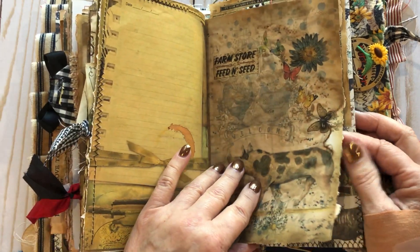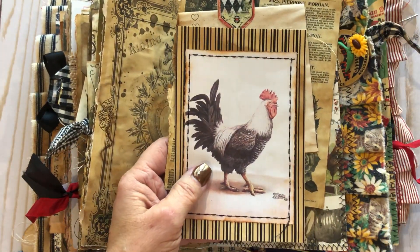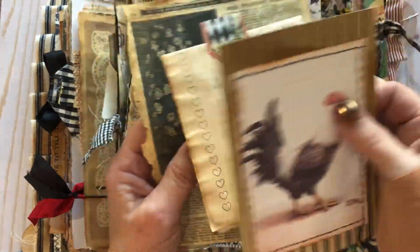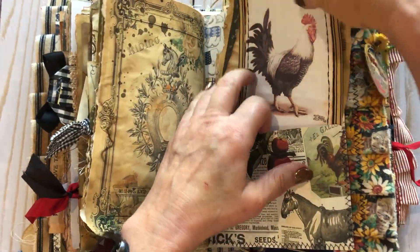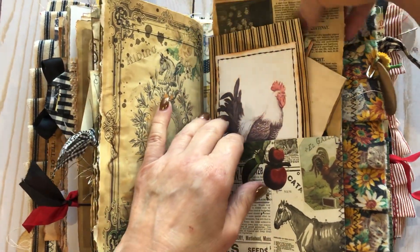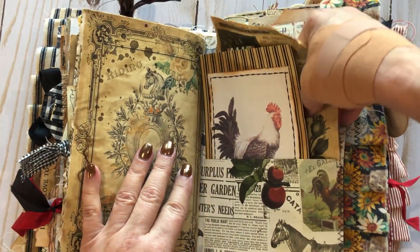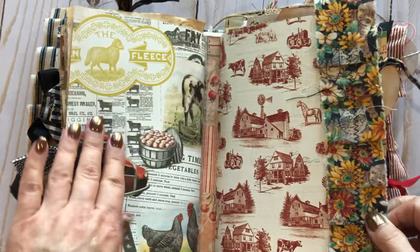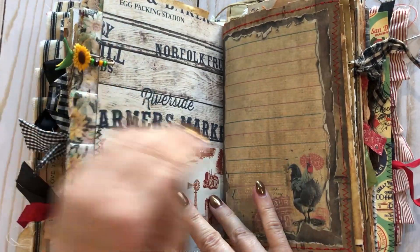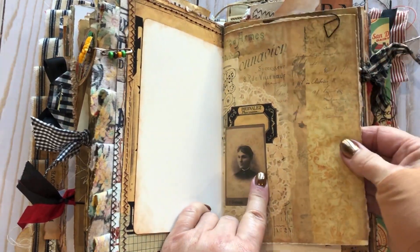My sister had knee replacement surgery, so it just didn't work out this summer. It's okay — we'll hopefully get it together eventually. Things have been so crazy and hectic, but I'm planning on going down to see her in a couple of days. That's beautiful paper there — I think that's Graphic 45. That was a file folder. I think this pretty paper is from Artie Mays.